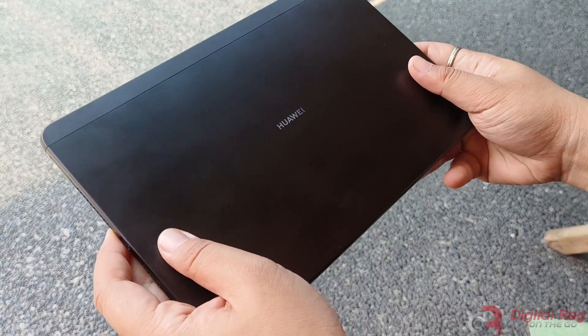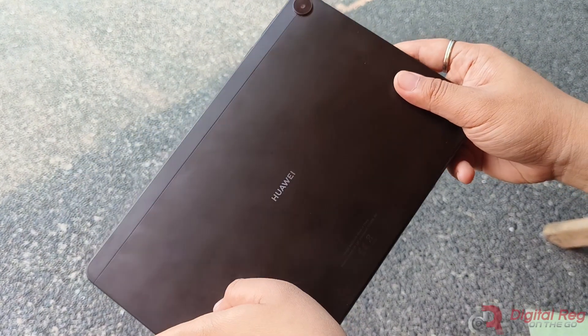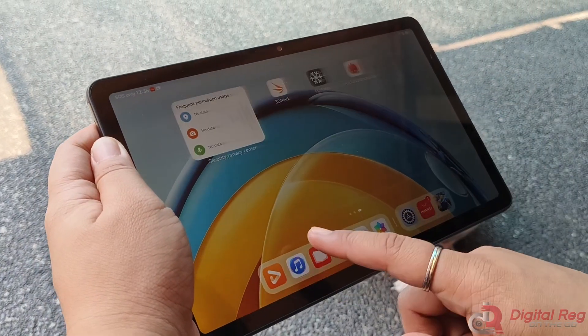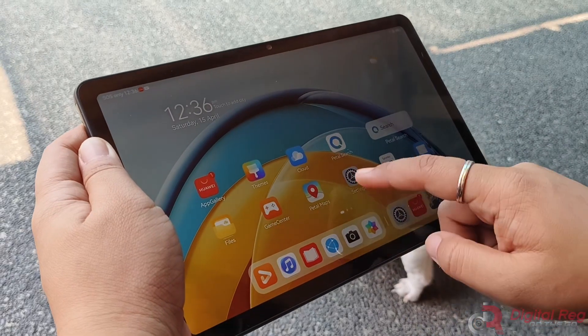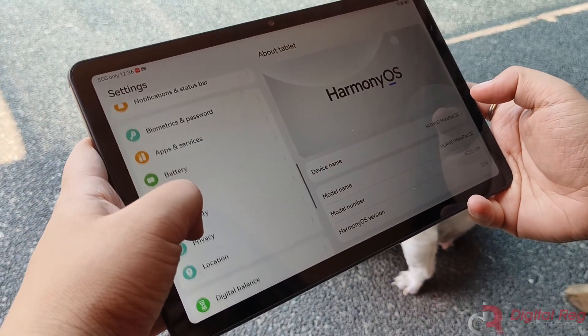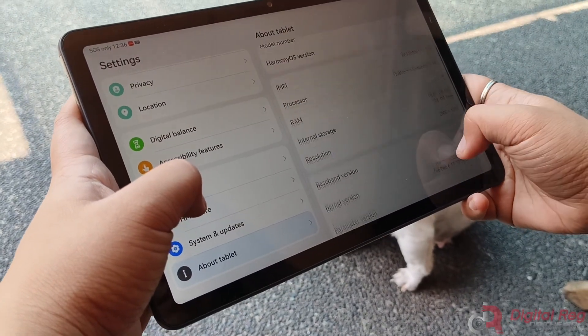And that's it! We hope that with this video review, we were able to help you decide if this one is the right fit for your personal preference in buying a tablet. Don't forget to hit the like button for this video and subscribe to our channel for updates on our latest videos. Thank you for watching and see you on our next video!